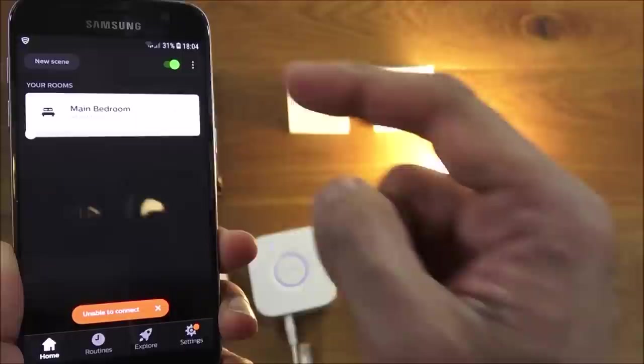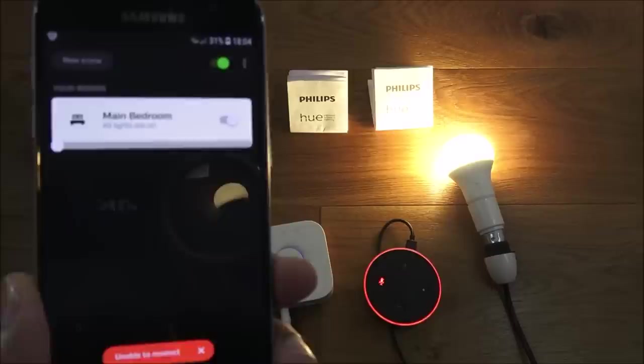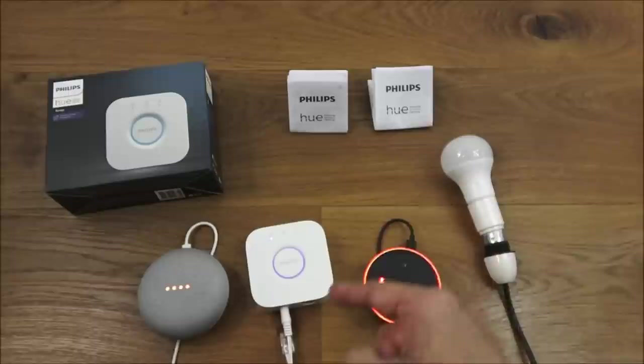At 18:04 exactly, the light turns on automatically with no internet connected — the bridge is controlling this locally. At 18:05, the light turns off. No internet connectivity required, and the timers are still working.